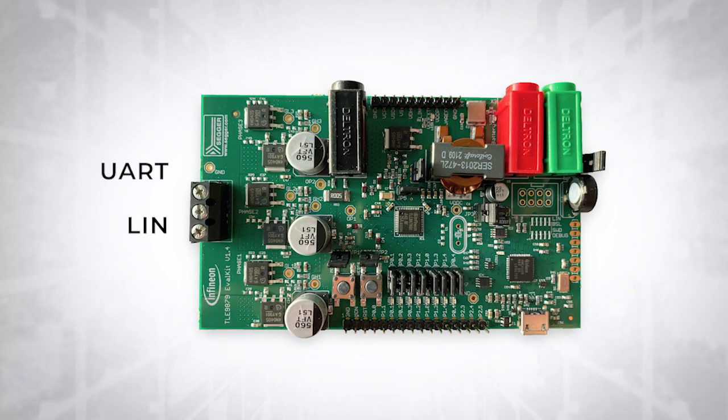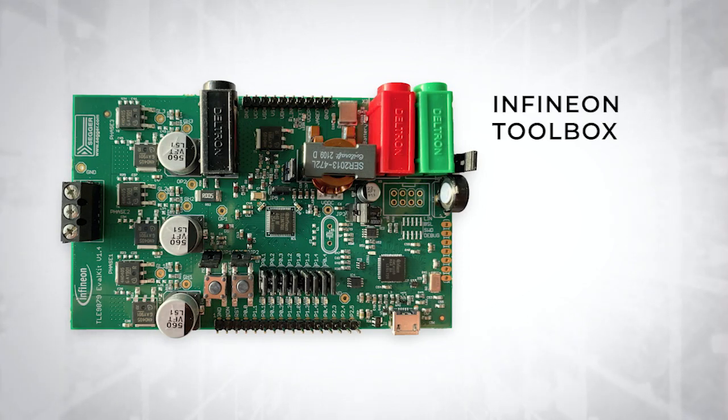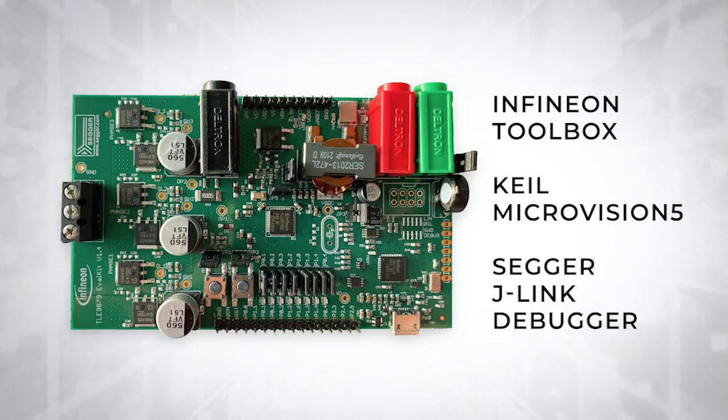It provides direct access to all relevant device IO pins, and works with the Infineon Toolbox set of development tools, as well as the Keil Microvision 5 integrated development environment and the SEGGER J-Link debugger.